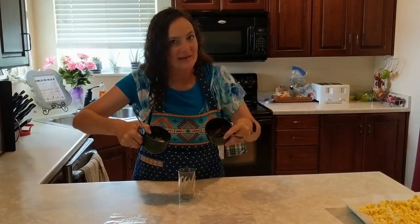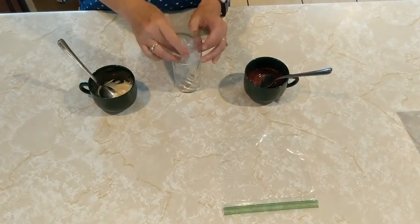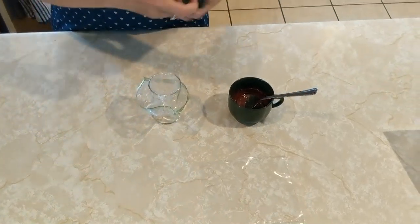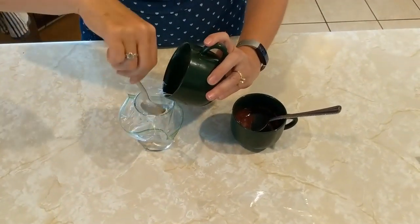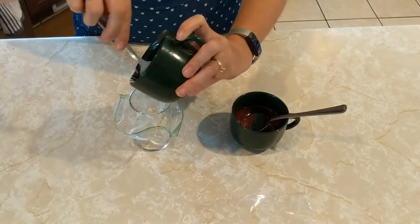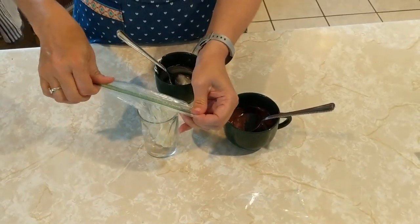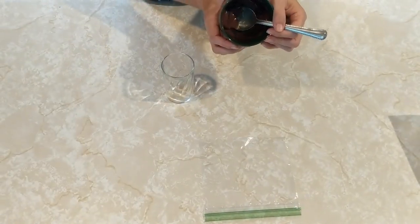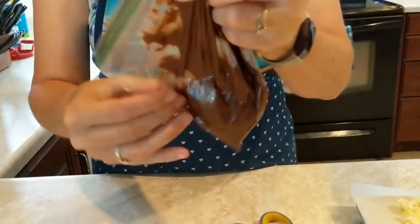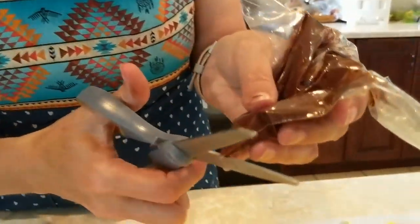When your chocolate is melted, it is ready to be put into the sandwich bags. Open your sandwich bag and place a corner of it into the cup. Wrap the other side around the outside of the cup. Then take your chocolate and scoop it into the bag. Now we're going to close the bag up. Do the same thing for the other chocolate chips. Pull all of the chocolate into one corner of the bag. You're going to want to cut a very small piece off the corner like this.